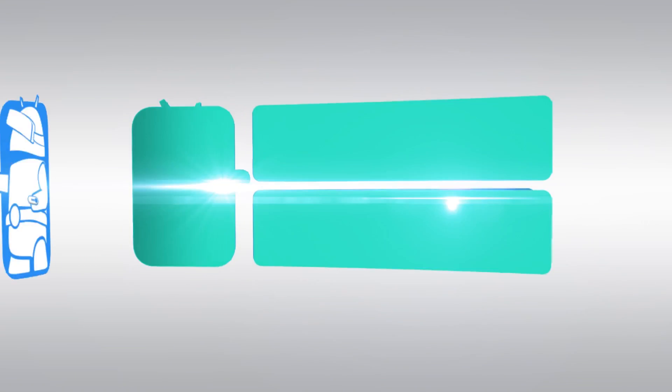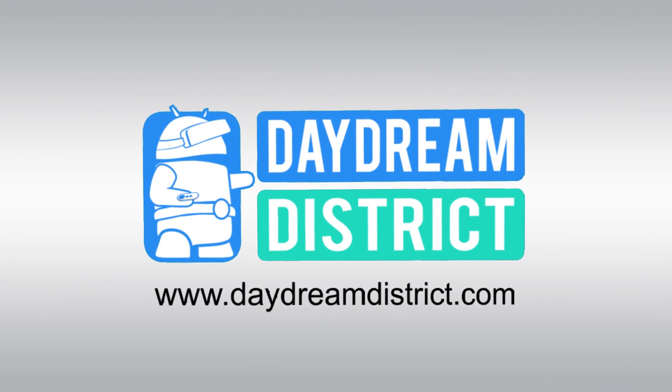In this video I'm going to show you how to take beautiful 360-degree pictures that you can view in glorious VR within Daydream. Hi and welcome, my name is Sebastian and this channel is called Daydream District, bringing you the latest and greatest of Daydream VR.